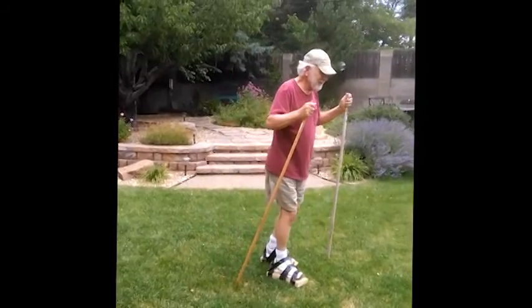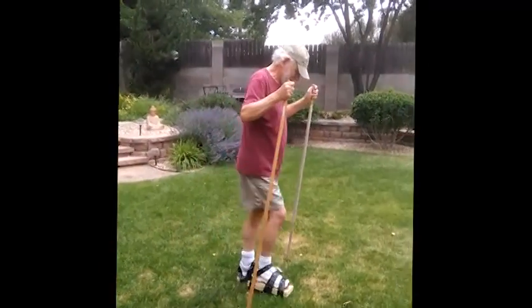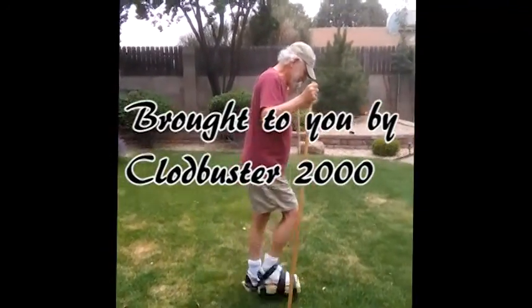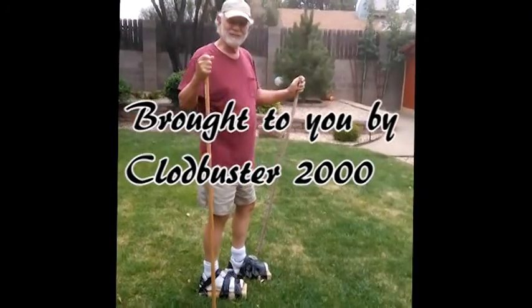Little did you know that your twilight years would be filled with such adventure. It's like you're skiing at a mountain slope.